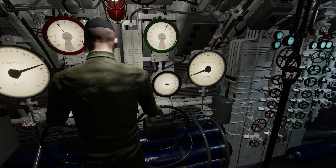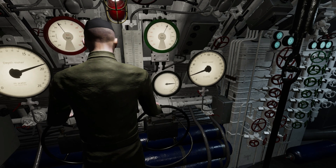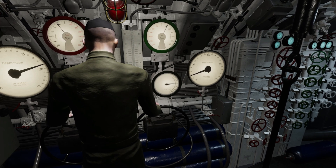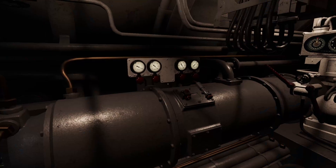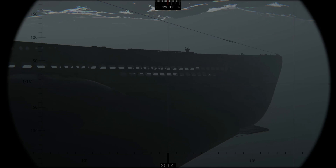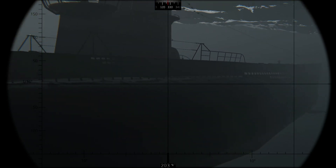When a submarine is running submerged, it is the dive officer who controls the most vital operational aspect – buoyancy. The U-boat's buoyancy is managed by a series of ballast tanks, compressed air, and the bilge pump. The dive officer must be a master at balancing all three to safely manage the boat's depth.